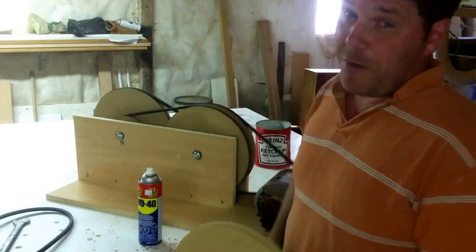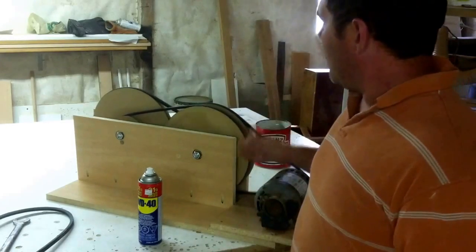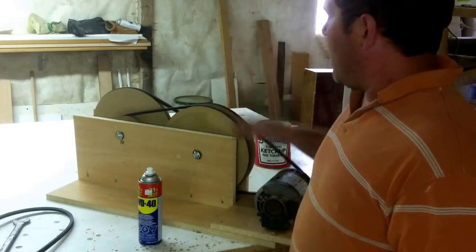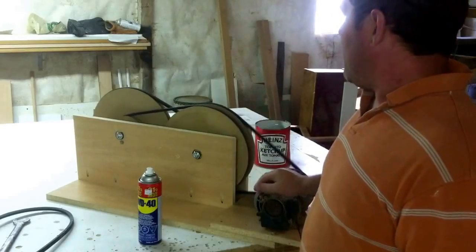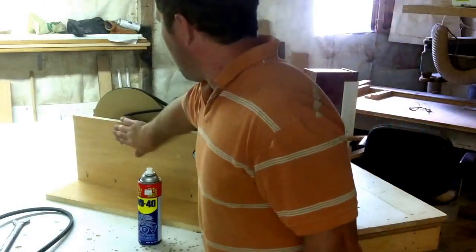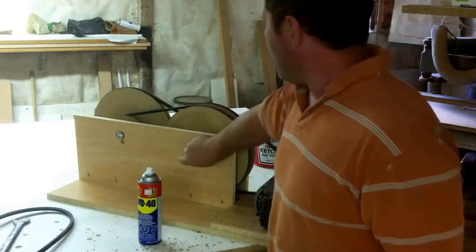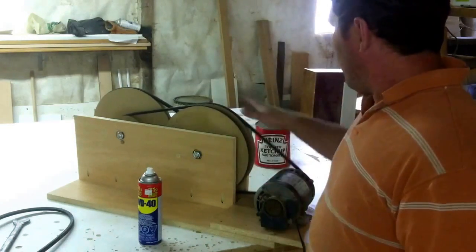It's been running now for close to an hour. That's what I said in my earlier videos when I first started playing with this — I'm just going to make something, let it run, and see how it works. The bolts are staying cool, nothing's heating up. I can touch my hand on these bolts and they're not heating up. Everything's running nice and smooth.